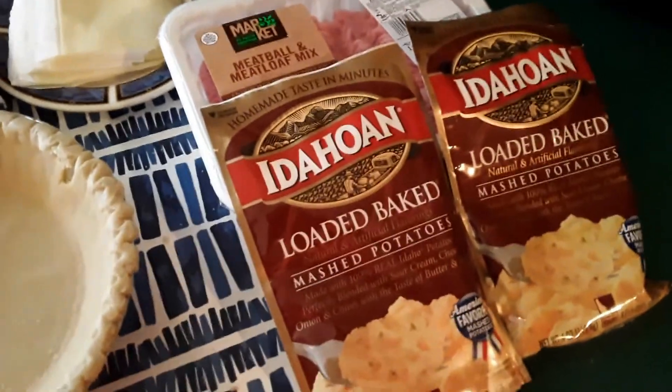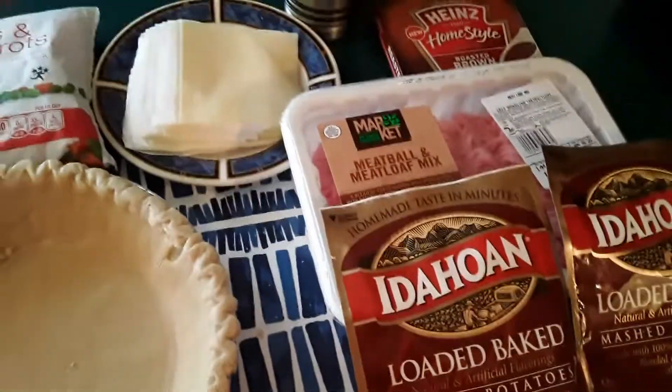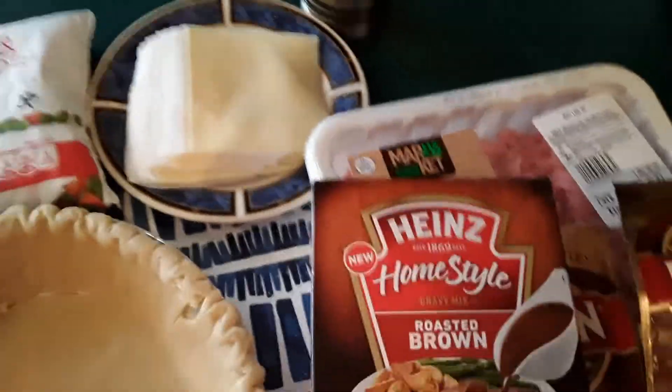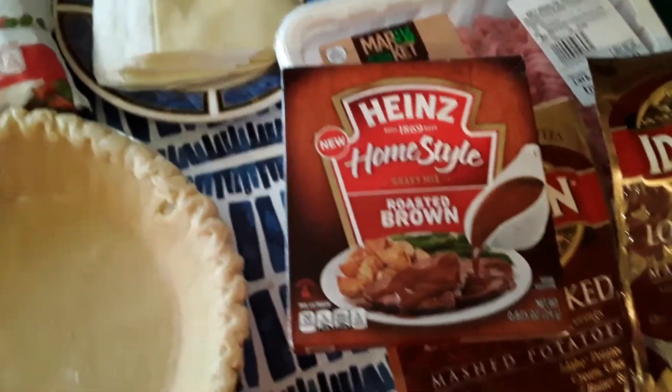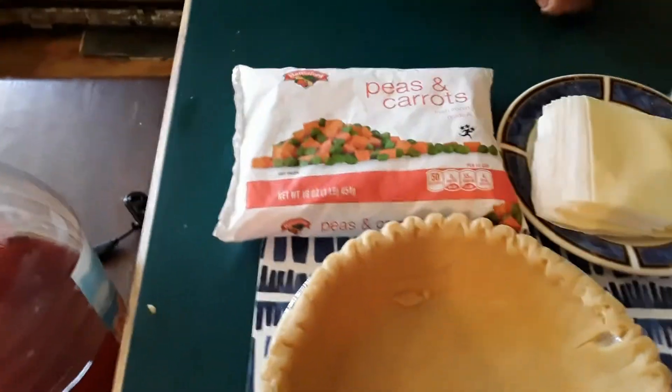You're going to need two of the loaded baked potato from the Idahodian. You're going to need hamburger. Heinz has come out with a new one — it is Heinz home style gravy mix, brown gravy. That is sliced cheddar. You'll also need peas and carrots. And my assistant today is Russell.